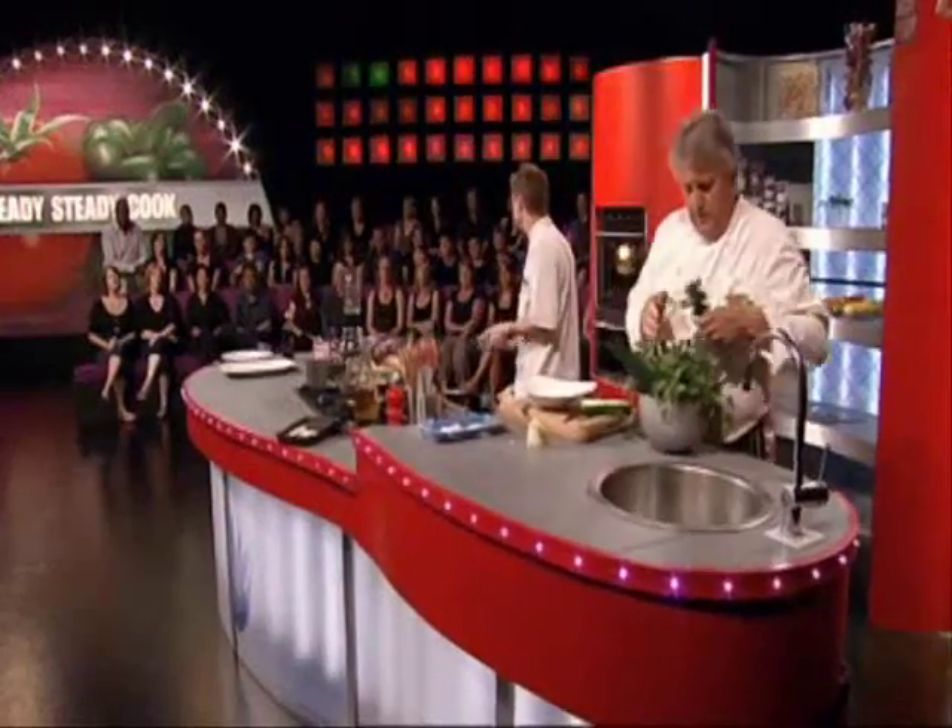Marinate it with a bit of red wine and coriander seed as well, similar to venison. Take it out, pat it dry, sear it off, hot oven, roast it and baste it as you cook it, then leave it to rest. The same principle as meat — 30 minutes with a bit of foil over the top, then carve it.